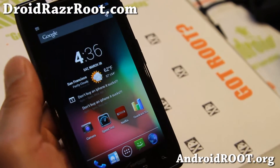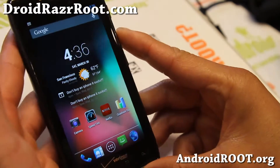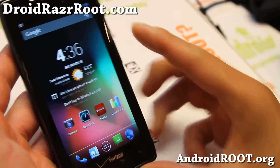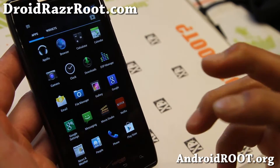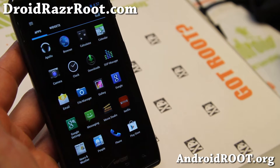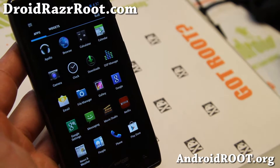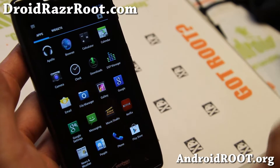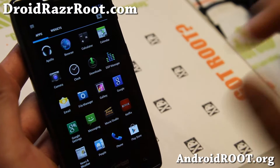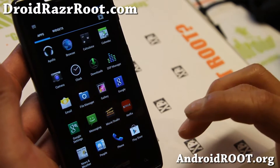Hi folks, Max from DroidRazerRoot.com. I've got a quick ROM overview of CM10.1 — an AOSP Android 4.2.2 ROM for your Droid Razer. It is available for your CDMA or GSM Droid Razer or Droid Razer Max. The Droid Razer Max is pretty much the same as the Droid Razer with a bigger battery. Make sure you install the appropriate version.